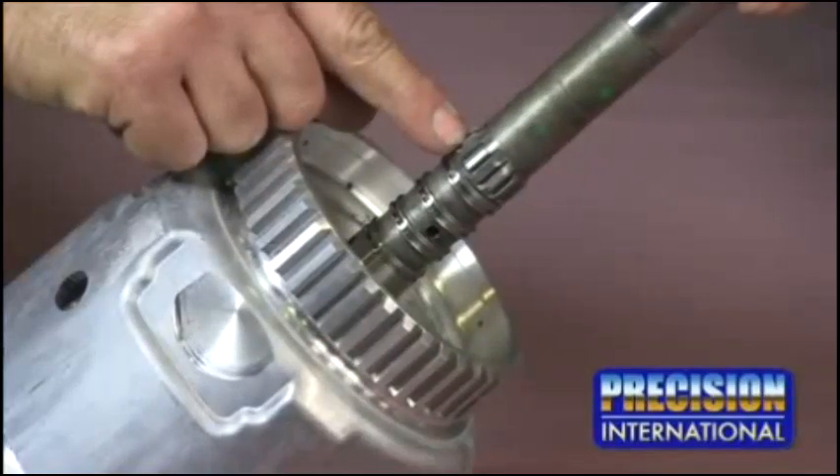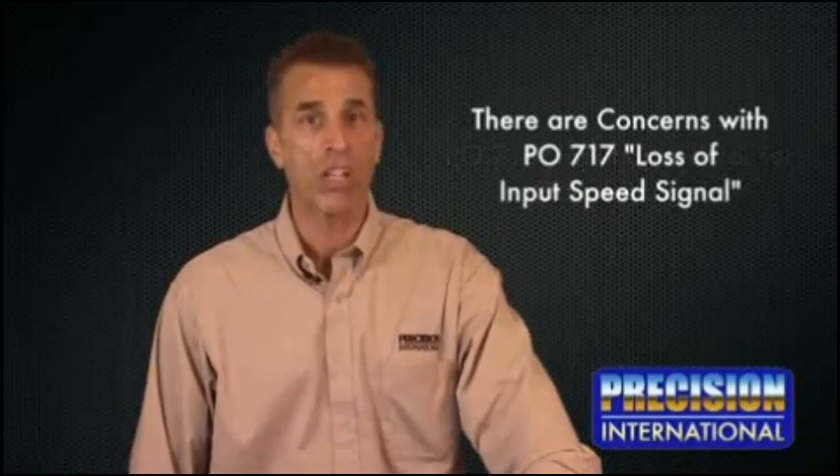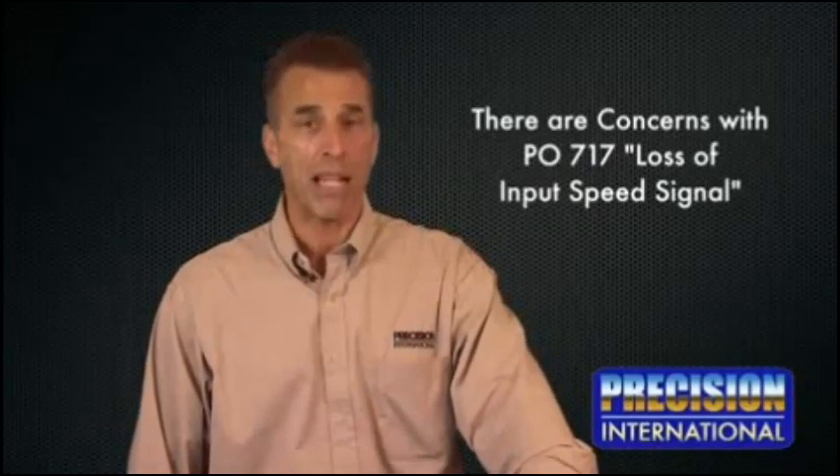The reluctor on the input shaft is made of a composite material. It is very soft and easily disfigured. Concerns develop with codes P0716, Input Speed Sensor Out of Range, and/or P0717, Loss of Input Speed Signal.